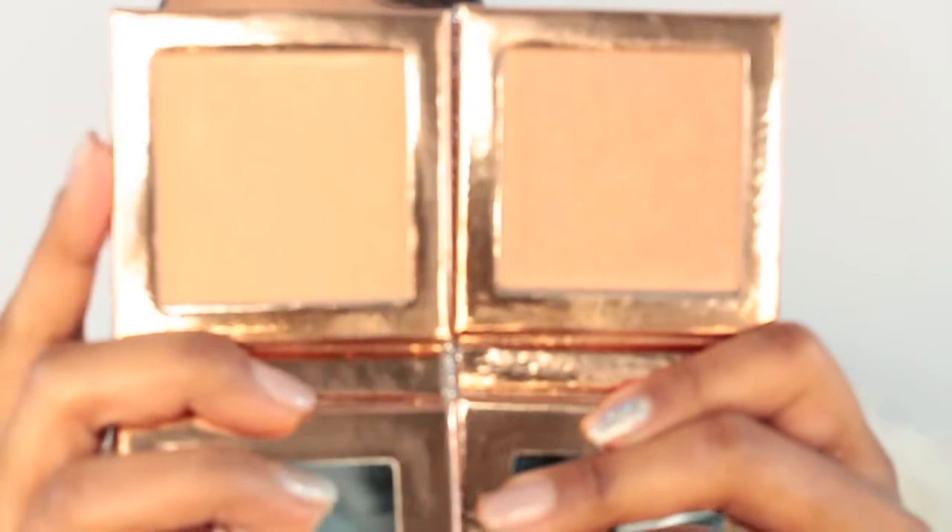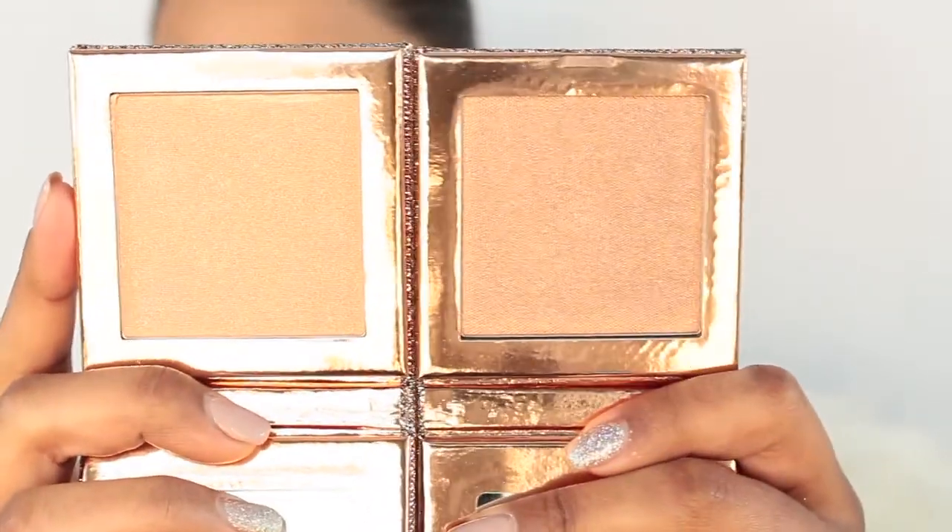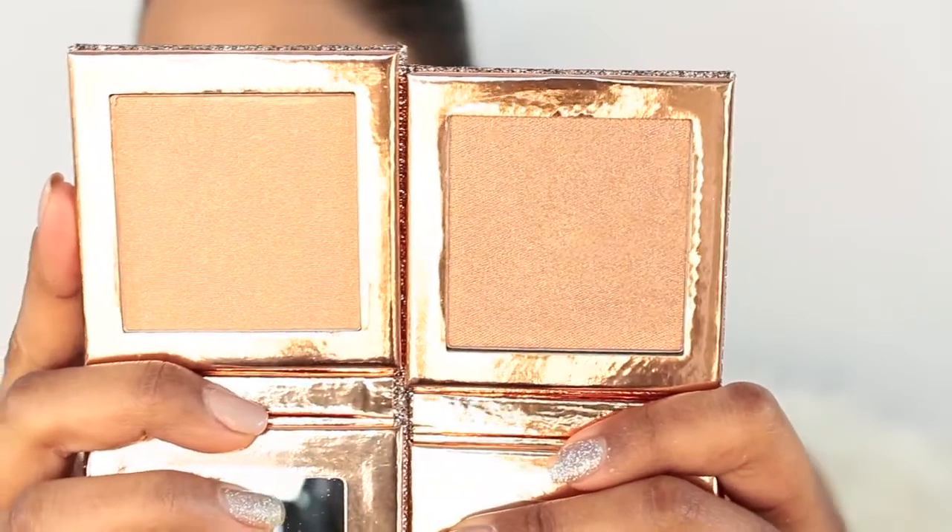I got both highlighters from this new launch. The Fuego highlighter is actually a bring-back from the first collection — I didn't get anything from the first collection, so I decided to pick it up. And the new one is Chasing the Sun, which is supposed to be a little bit more on the golden side. Fuego is more of a champagne gold. Let me put them side by side so you can see — Fuego is on one side and the darker one is Chasing the Sun. The Chasing the Sun will work more on deeper skin tones, so I'm not going to use that one today.